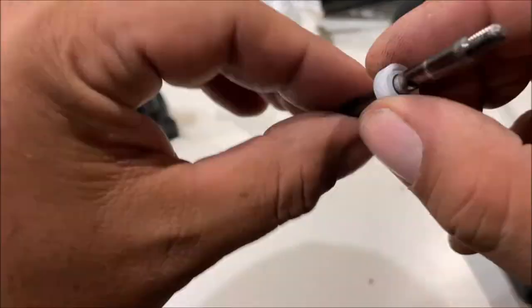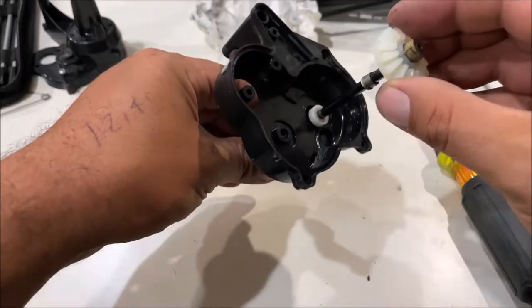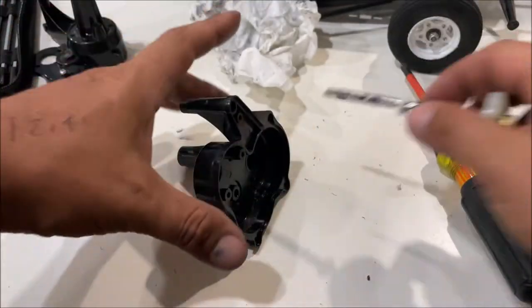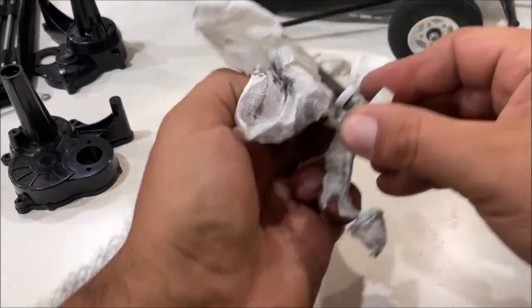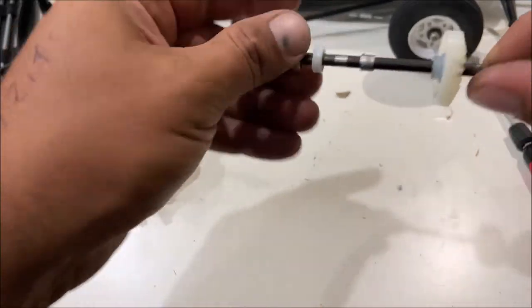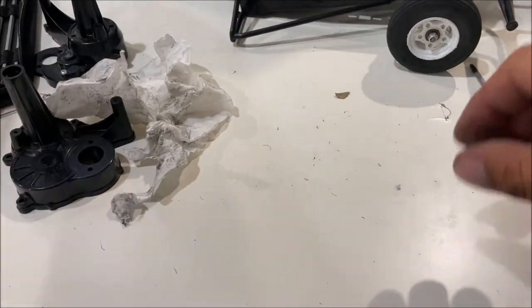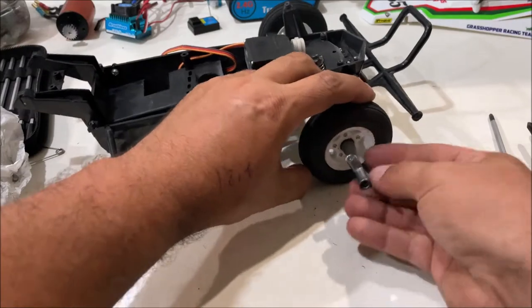Other side — same thing. There's still plenty of grease on that axle. These parts never ran dry, and both bushings are perfect. All the plastic bushings on the back axle are perfectly fine.